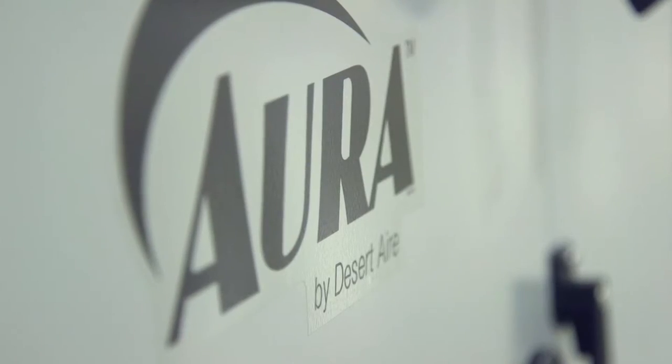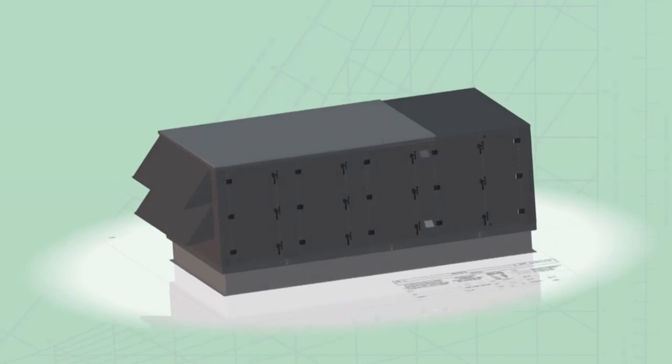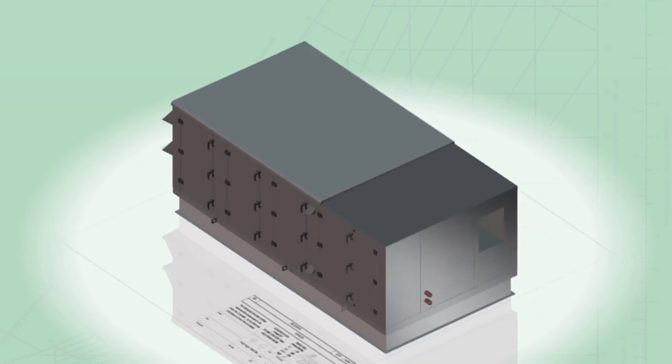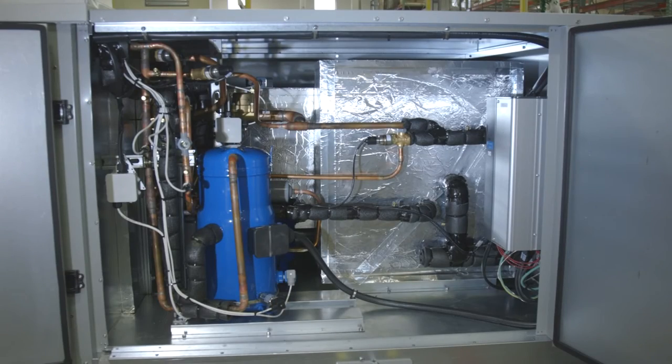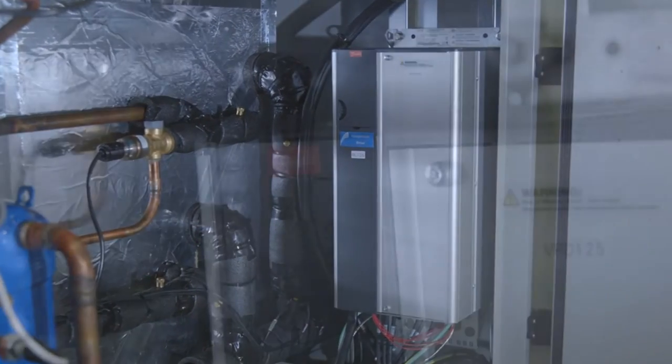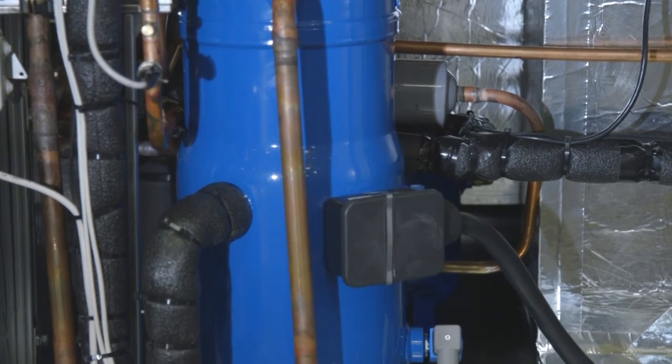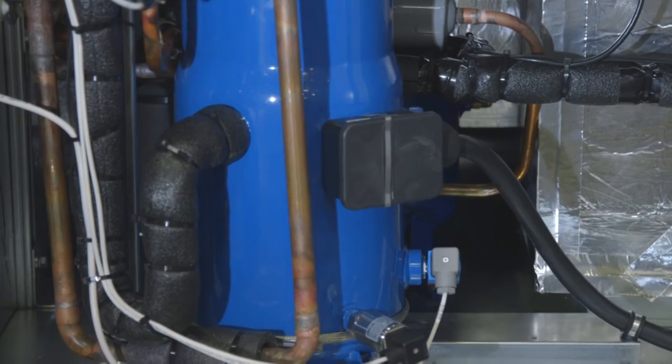Desert Air designed the ORA platform from the ground up to be the most efficient DOAS available. To ensure the ORA Q-Pump Inverter Plus design delivers the very highest efficiency, they tested several compressor types. It turned out that the Danfoss Inverter Scroll Compressor VZH gave the system the efficiency and control Desert Air was looking for. Desert Air knew that the base efficiency and accuracy of the compressor would yield very high system efficiency, as treating the air to achieve the desired supply air conditions is critical to overall system efficiency.